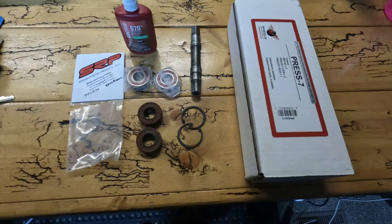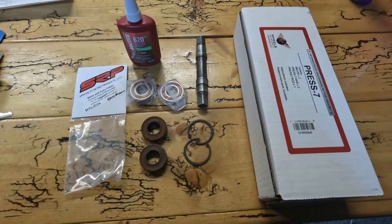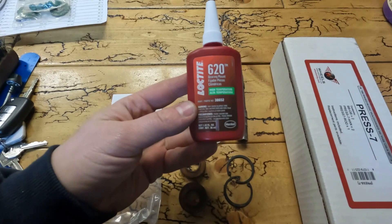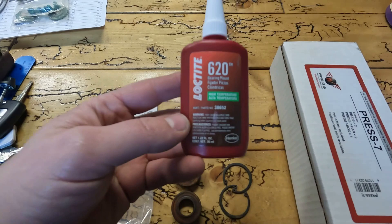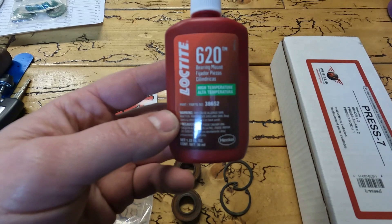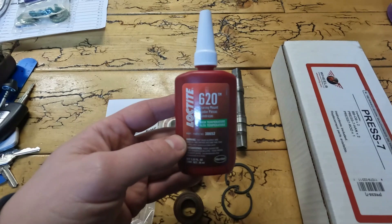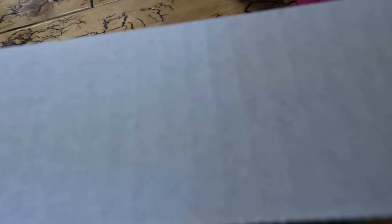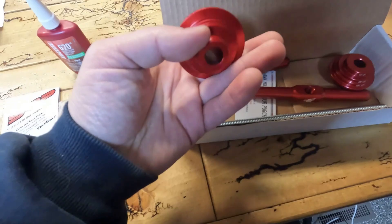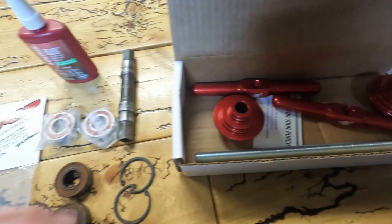There are two other things we need for this project besides the new bearings. One is Loctite 620 — this is bearing retaining compound, the high-temperature version. There is another version that's not high-temp, but either bearing retaining compound will work. They are different from thread lockers, so make sure you get actual bearing mount compound. You'll also need some sort of bearing press — I have my Wheels Manufacturing press. Really all you need is a threaded rod with nuts and washers, but the kit adapters are nice for pressing bearings. So we'll be using this, the new bearings, and the Loctite.